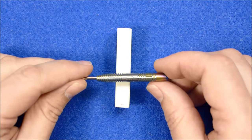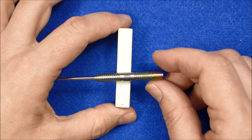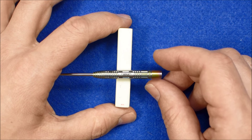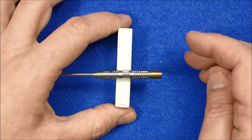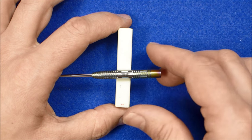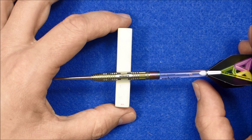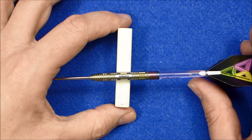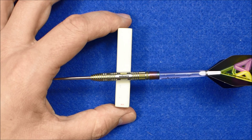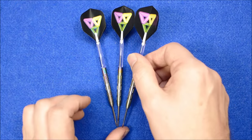I'll see if I can find the balance point. With nothing attached, the barrel is just slightly front weighted. And with the supplied setup it's probably going to be pretty much on that slightly smooth section where the Neon logo is. So that's the detailed look at the darts.